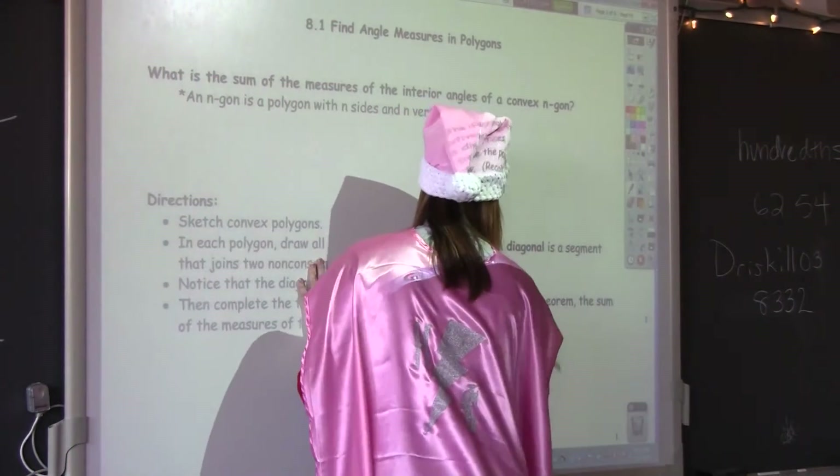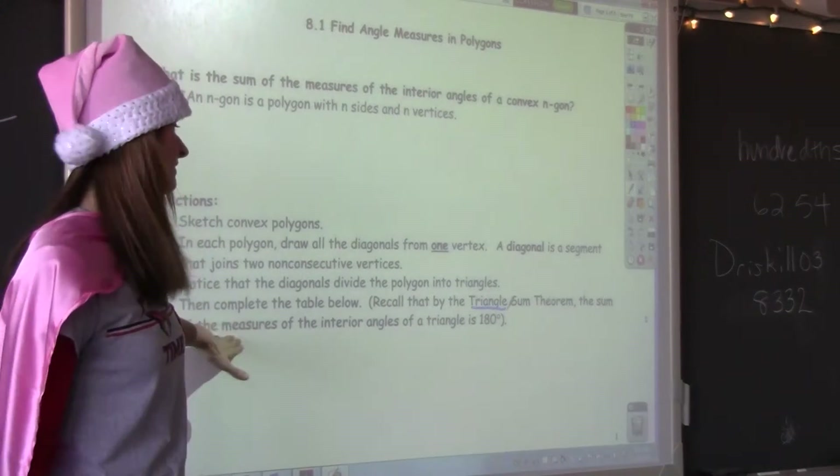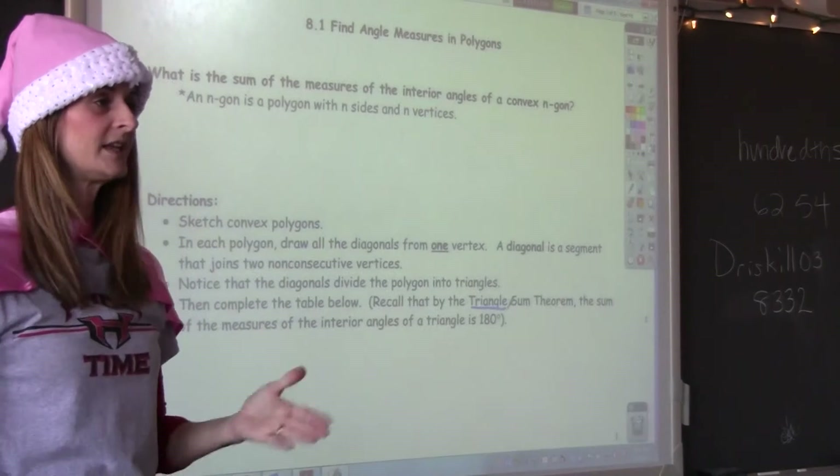So, triangles. We have learned about the triangle sum theorem: the sum of the measures of the interior angles of any triangle is always 180 degrees.